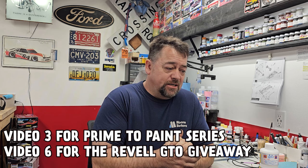Hey guys, welcome back to the channel. We are on video number three — we're gonna get some paint laid down. I'll show you some mixing of the color and all that good stuff.